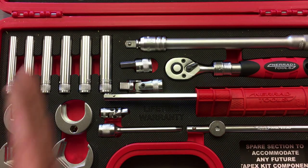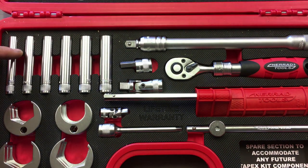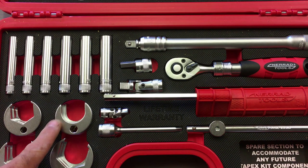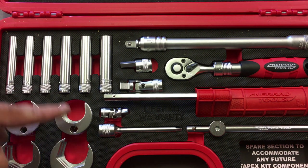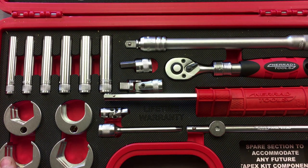So in the kit, it's basically divided in two. On the left-hand side you have all your sockets for monoblock taps. And here we have sockets for bath and basin taps — these are for basins and these are for baths.